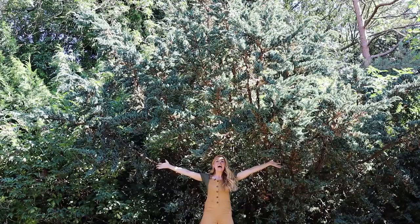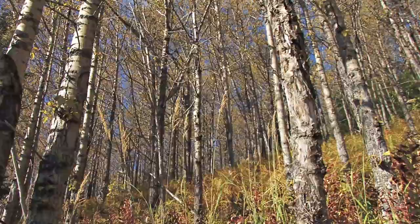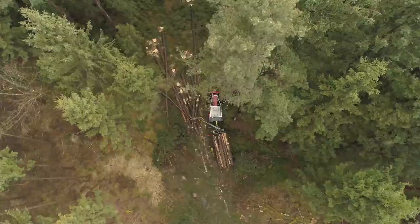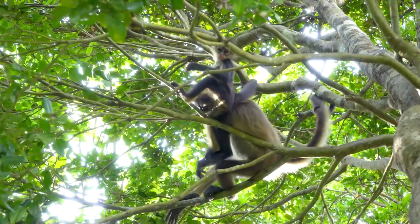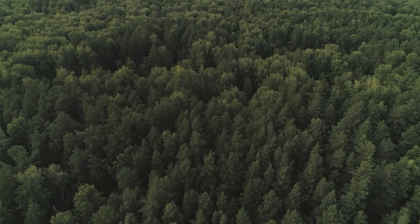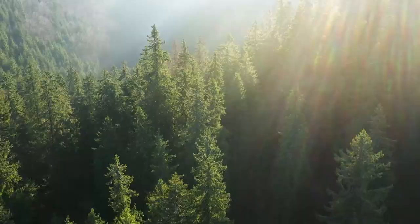Did you know around 93% of the world's paper comes from trees? However, cutting down lots of trees can disturb wildlife, forcing animals from their homes. Trees also help humans breathe by releasing oxygen and taking carbon dioxide out of the air, so we need to protect them as much as we can.